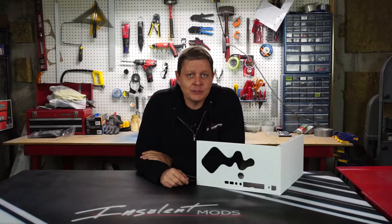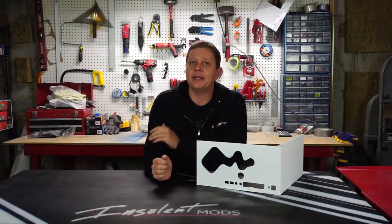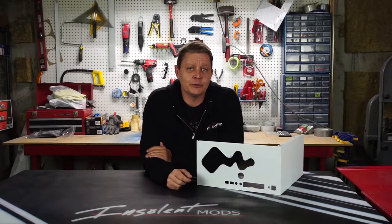Are you tired of the standard black and white options for cases today? Or maybe you've got an older case you want to jazz up a bit. Or perhaps you took a Dremel tool across the finish of your case while you were modding it. In this video we look at solving those problems.